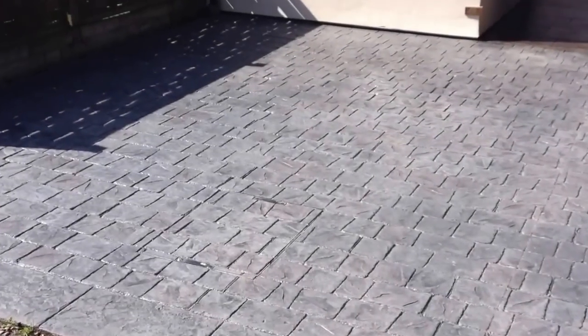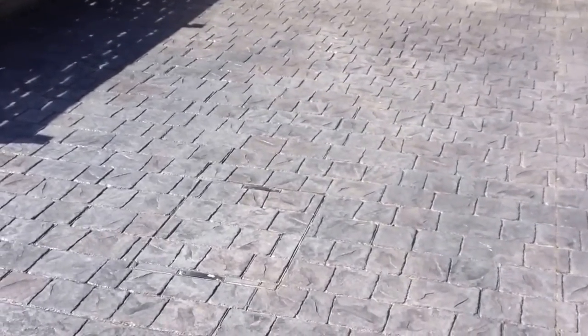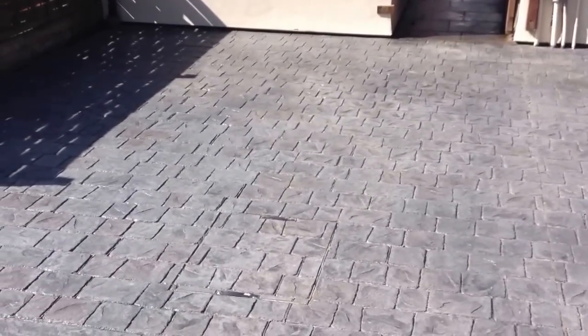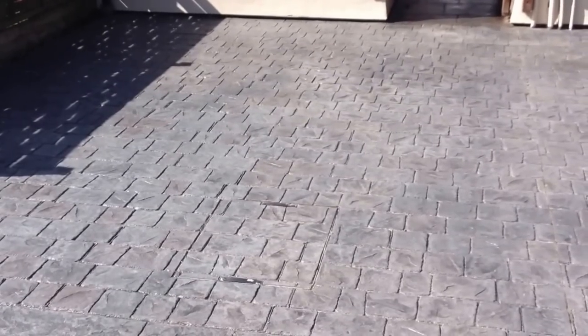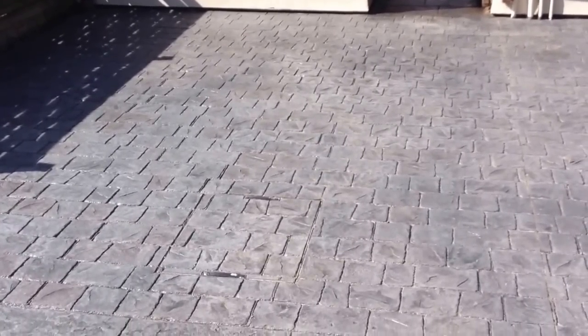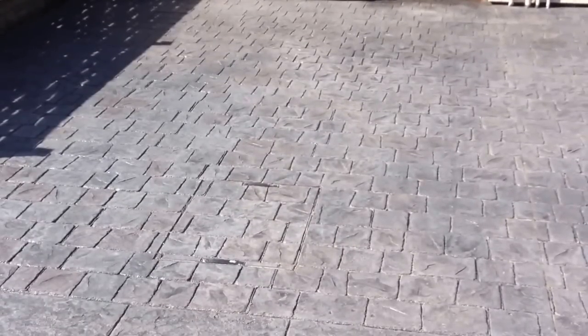Hi there. This is just to explain the recessed manhole covers we use on the imprinted concrete drives and patios. I'll show you how to open them and how neat they look as well. There's one on the driveway here. They're set nice and level and square — very inconspicuous and disguise the services nicely. Some driveways have three or four, which can end up with a bit of a mish-mash, but using these keeps the access good and stops them standing out and spoiling the driveway.